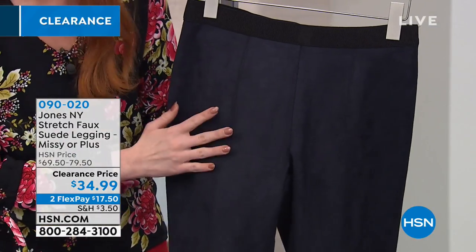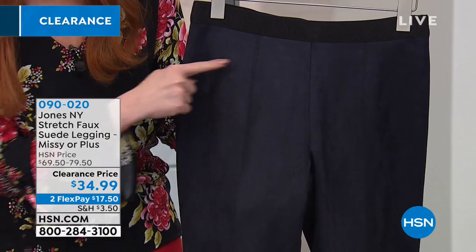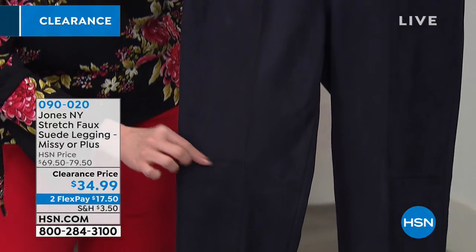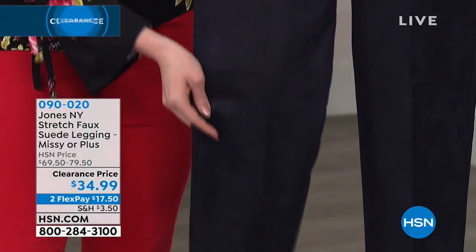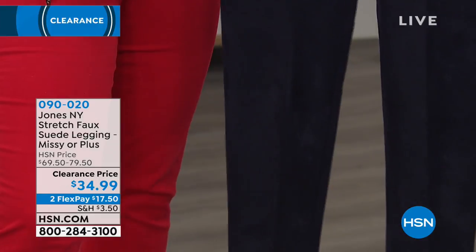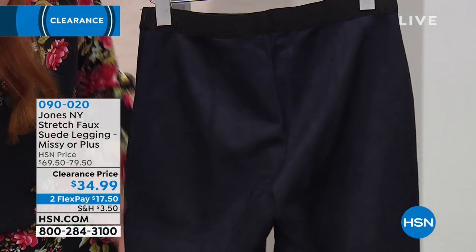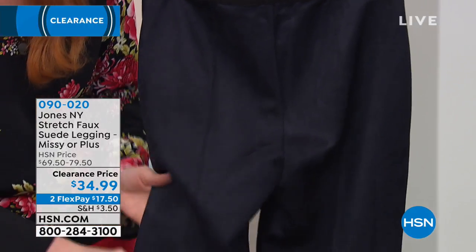It's really hard to see because we do have the darker colors here, but you can see it on this one. You get a center seam all the way down, and there's a little bit of seaming just at the knee, which is kind of cool. It just kind of helps keep its shape down there, makes it look more like a pant. And then on the back, you're also getting an elongating back seam, with that little bit of stitching at the knee.